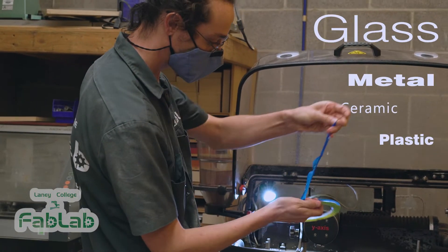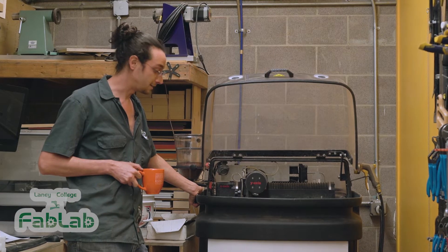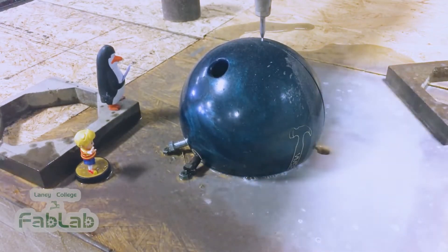It's also delicate enough to cut really fine designs out of glass, metal, ceramic, and plastic. As if that wasn't enough to make me love this machine, it's easy to use and simple to maintain. Water jets are kind of famous on YouTube for cutting through all kinds of crazy things like cell phones and bowling balls.